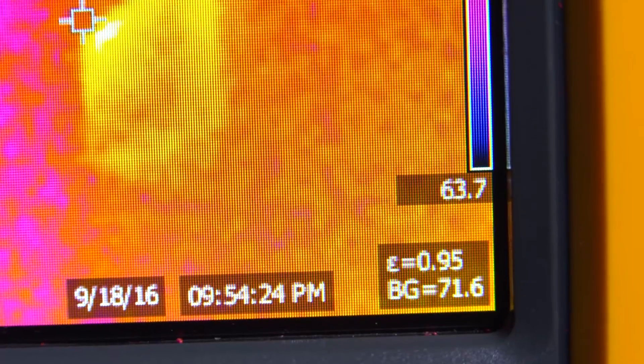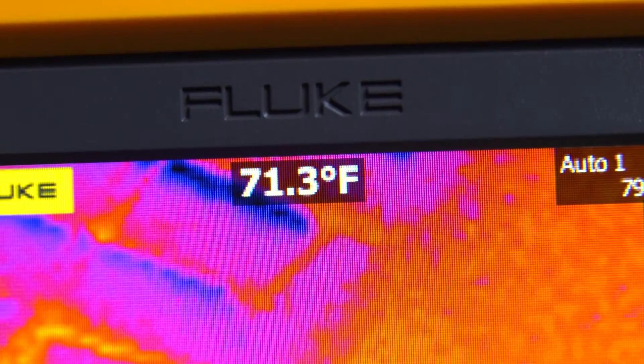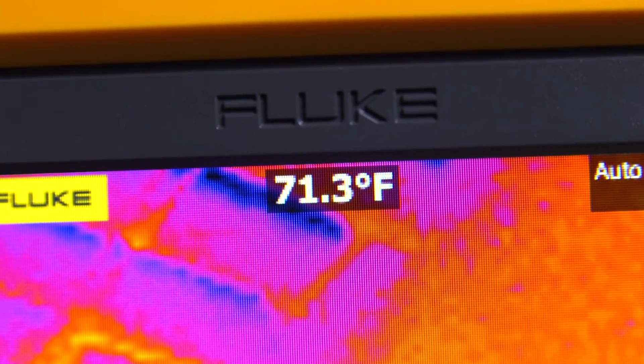Another question we get: what's the temperature range? The temperature range of the camera goes from -4 degrees Fahrenheit to 662 degrees Fahrenheit, which covers the majority of your applications out there, from mechanical to electrical.